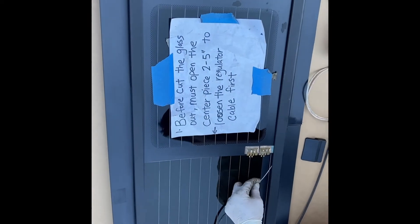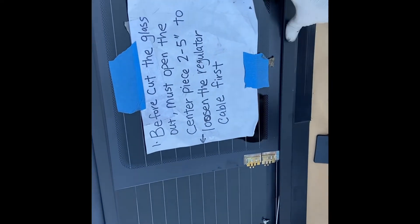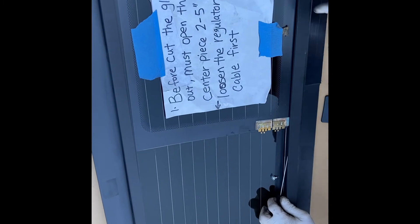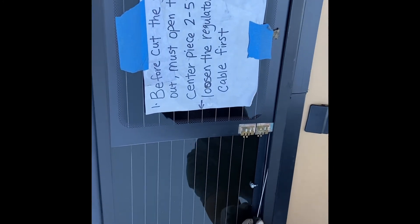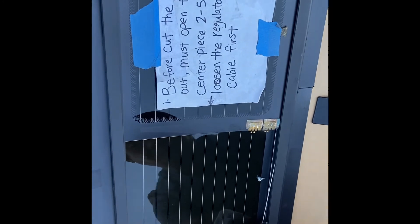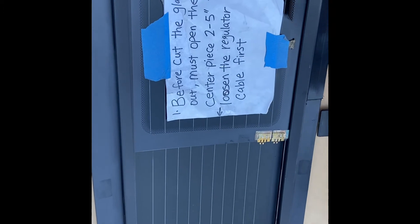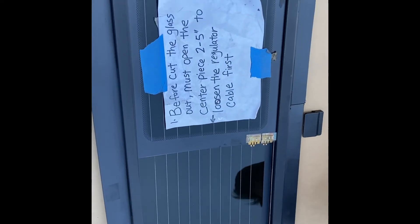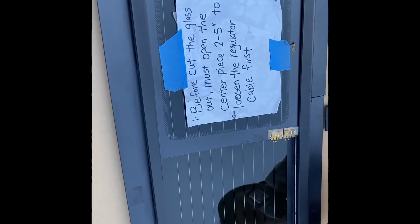Now connect the other side — it's the same concept. Insert the cable end into the hole and snap the plastic tab onto the track, same as the right-hand side or left-hand side. Once it's connected, tighten the screw to secure the cable.